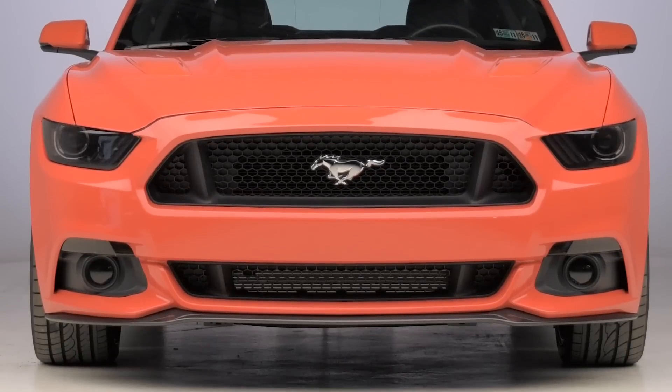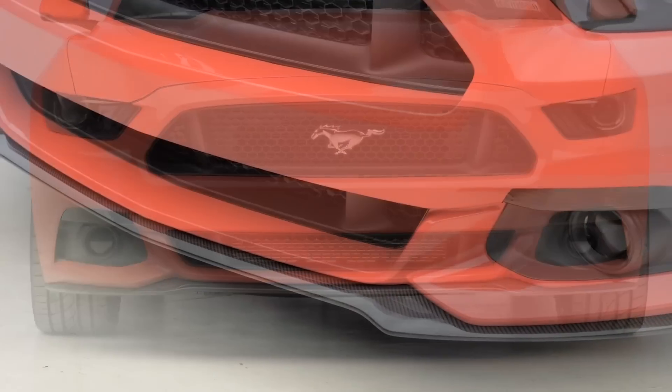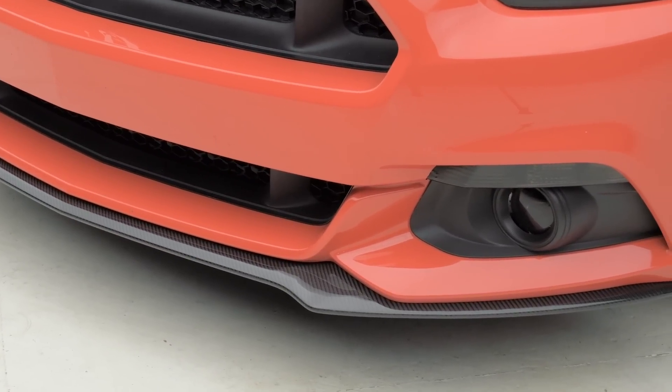Switching gears over to the installation portion of the video, like I mentioned in the beginning, this one is going to be a pretty straightforward installation. It will get a one out of three wrenches on the difficulty meter, probably take you about an hour or so worth of your time — definitely not a terrible job to do. And of course, it will reuse factory hardware given that it goes in the exact same location since it is that OEM-type fit.